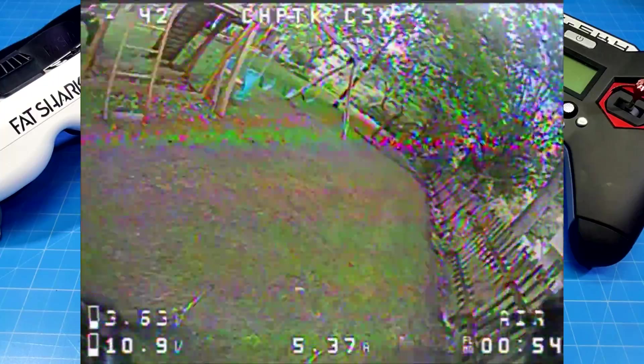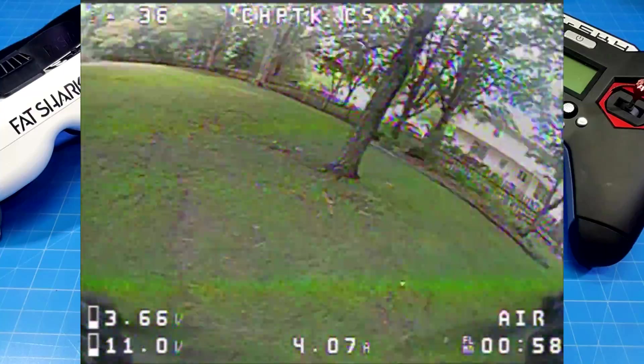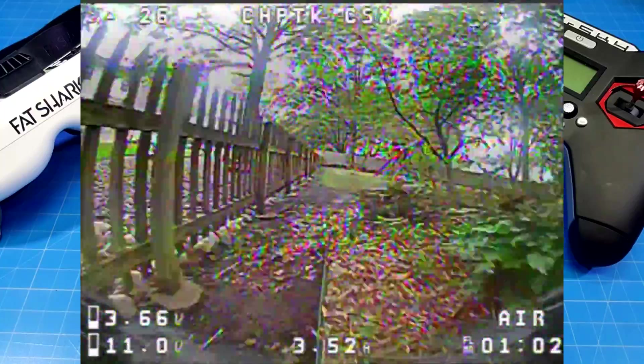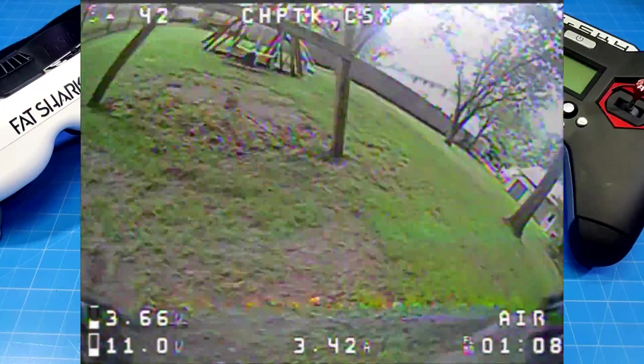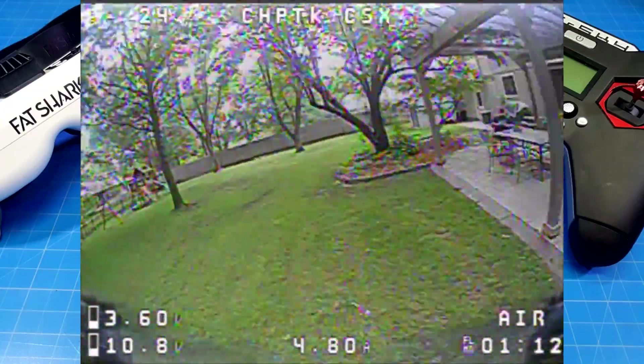If I can fly like I want to fly and get 3 minutes, I think that helps more people get the flight time they want. If you're flying a slower style, you might get 4 or 5 minutes. If you're flying more aggressively, you should still get about 2 to 2.5 minutes out of this, depending upon what all-out is to you. So I ended up going through a series of motors and we'll go through those quickly at the desk.